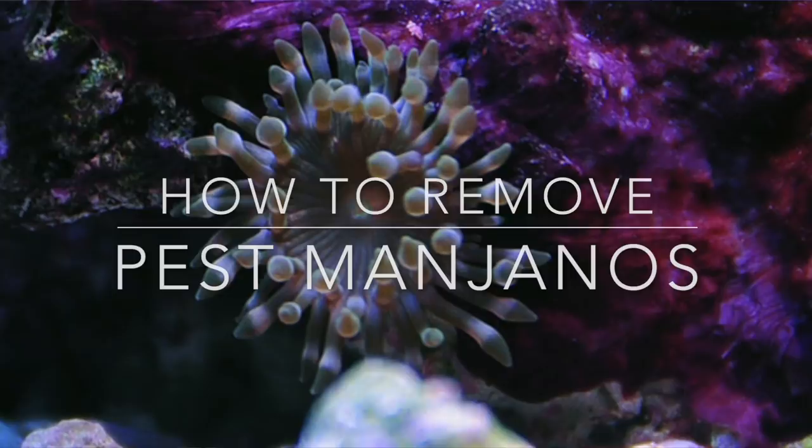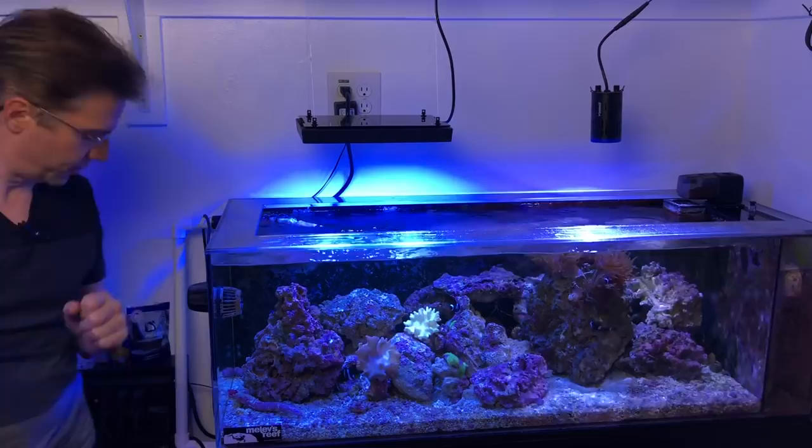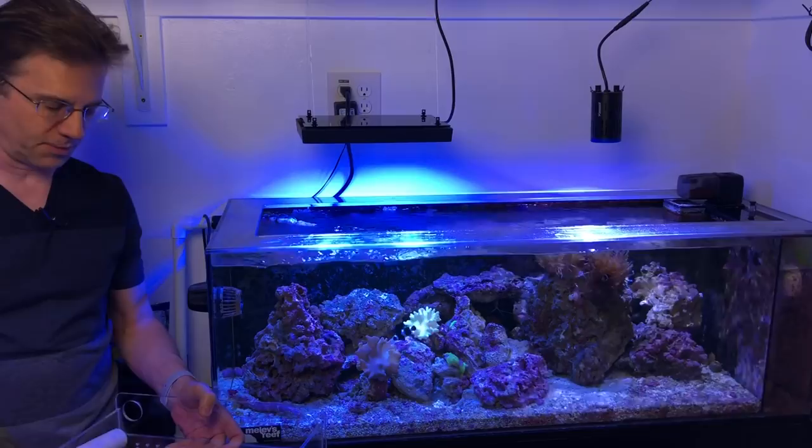Last weekend I talked about a project on the live stream. It was about a tray that I built specifically to work in this tank. Here's the tray — I'm going to show it to you one more time. And the reason for this video is because I wanted to remove Mohanos.